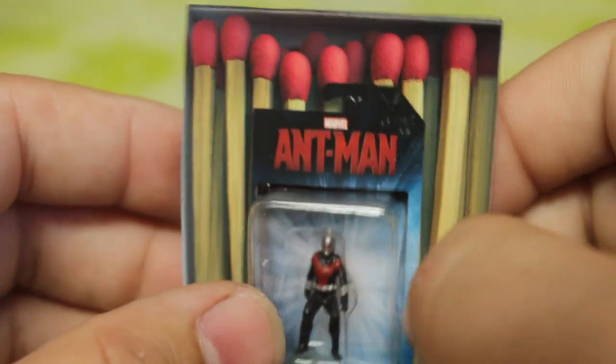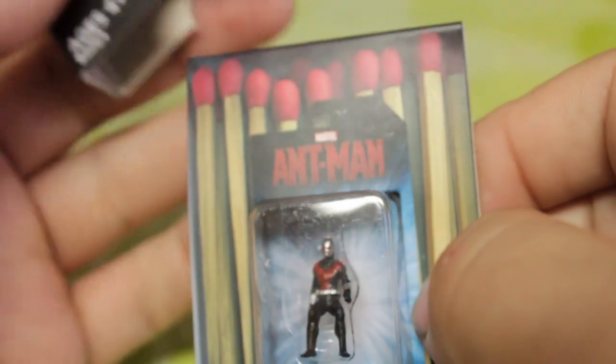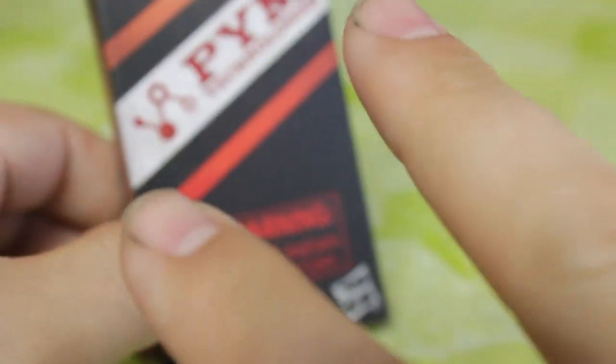I wanted to pick him up just because it was such a different style of exclusive. So that is the tiny review of the Hasbro Ant-Man in the Matchstick box. Movestash again. Peace.